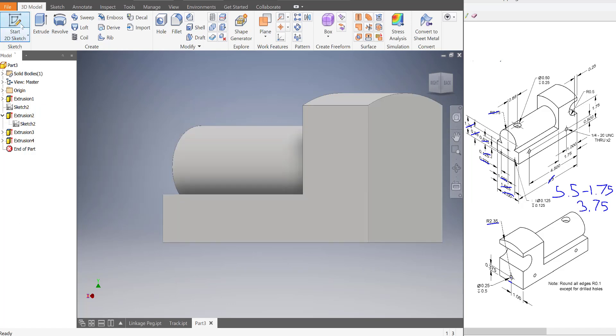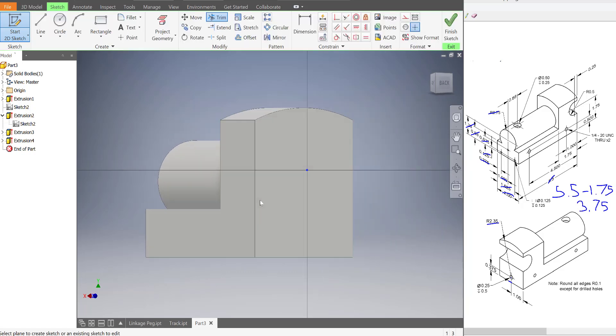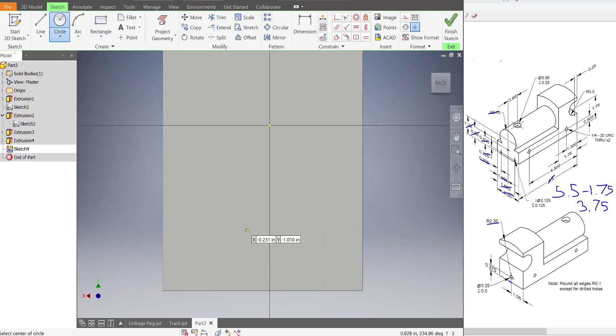Now unfortunately we lost our circle, but that's just a quick 2D sketch. Find the center of your train and draw it out again. So 0.25 diameter, and then it is 0.375 from here to here.